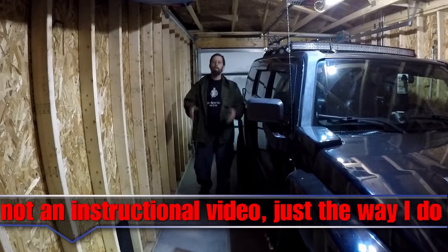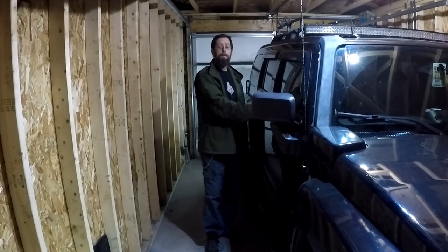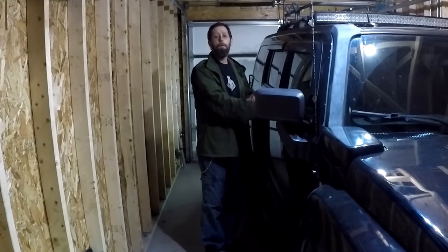Welcome to Wild Country Adventures. In this video, I'm going to be replacing the passenger side door handle on my H3. This is a simple fix — one bolt to remove.